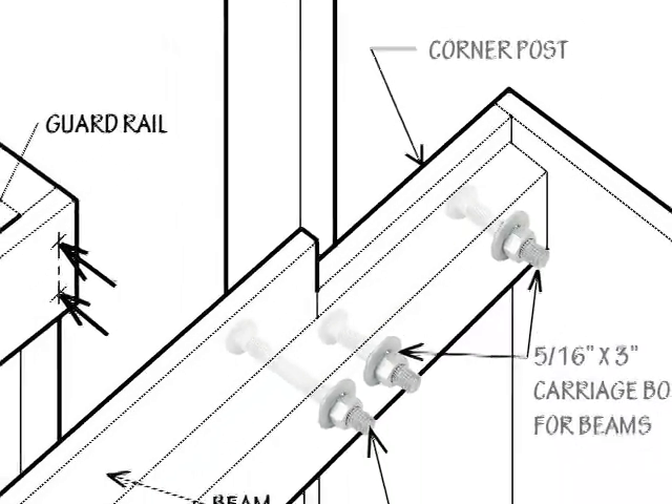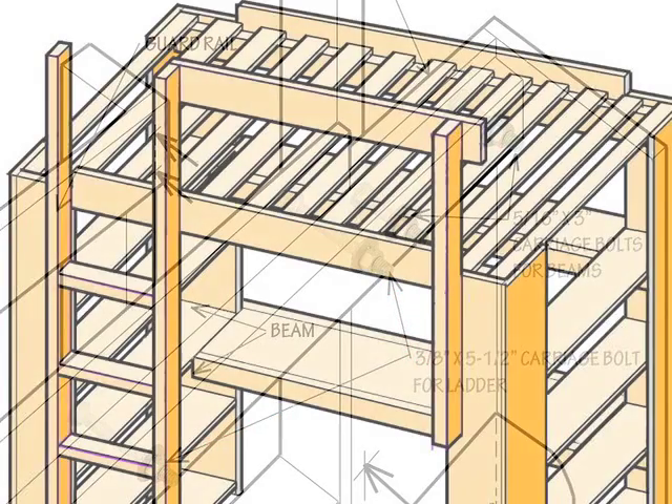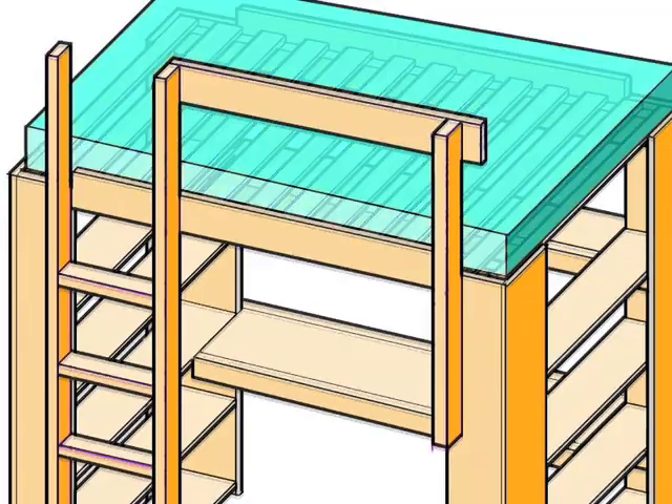The top of the ladder and guardrails are bolted — not just screwed — into the bed frame so that they won't pull out. Add a mattress and you're ready to go.